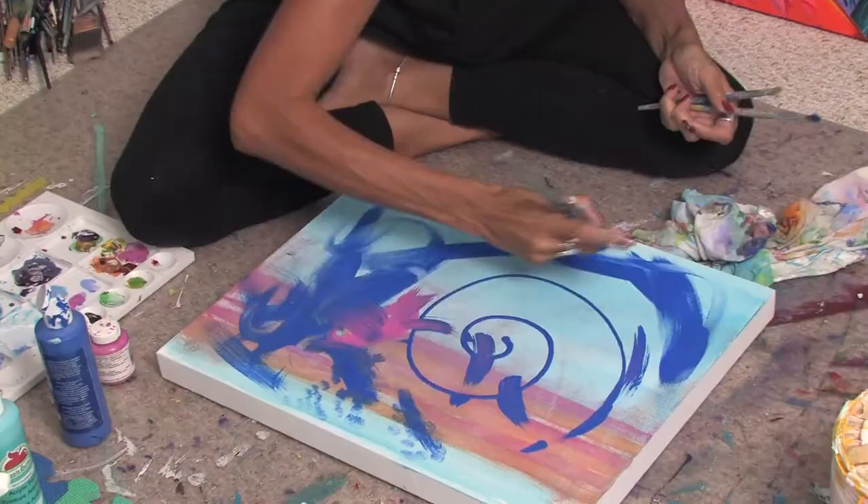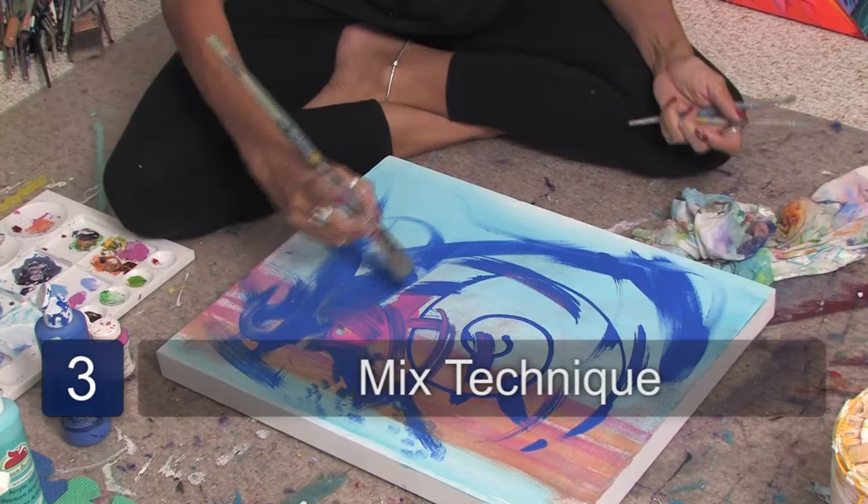You see how these two colors are blending together? This is something you can totally experiment with and develop your own style. This is Jacqueline Laflamme. Thank you for watching.